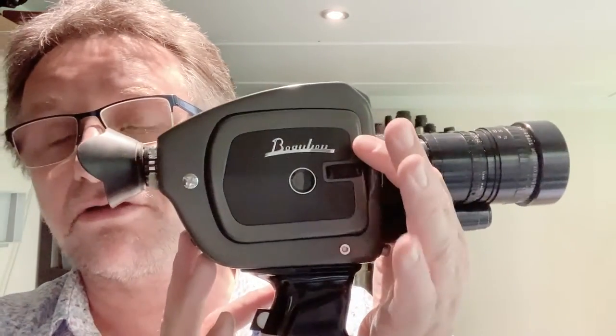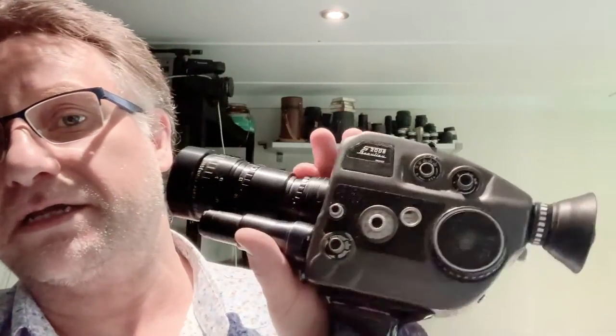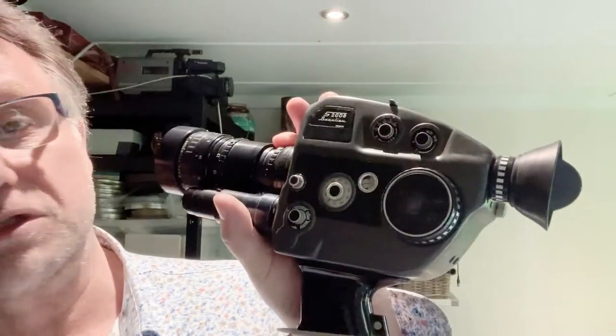This is a quick tutorial showing you how to use a Beaulieu 4008 or 2008 Super 8 camera. It's a unique design and is a professional Super 8 camera.